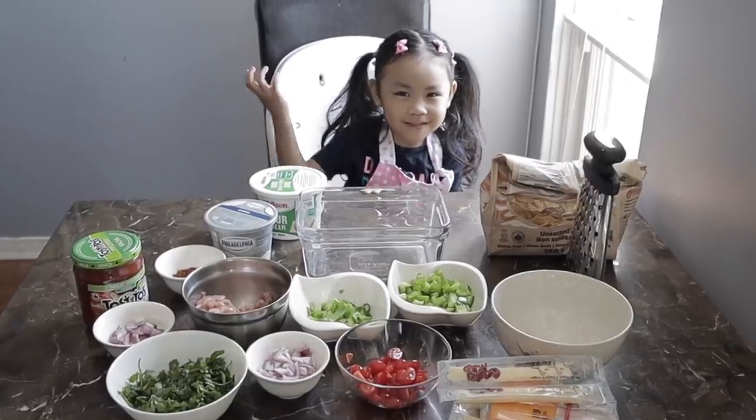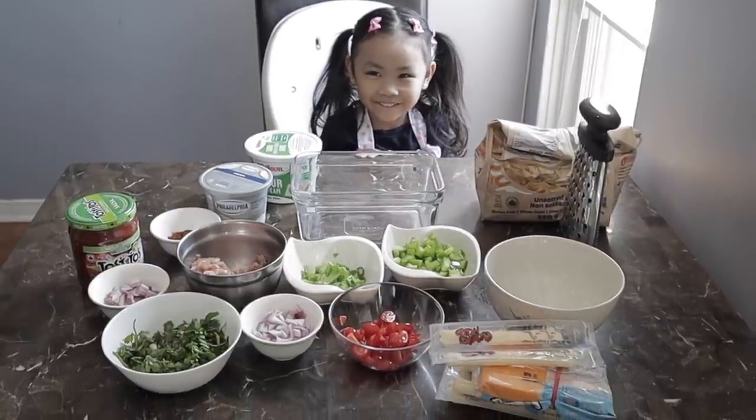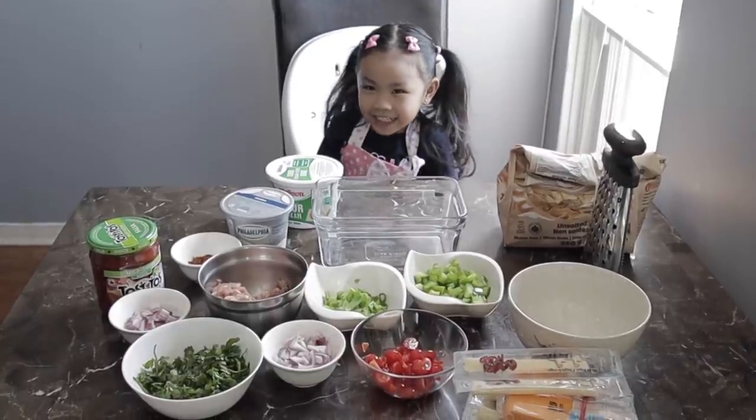Hello everybody! Hello! Today we're going to make nacho dips for snacks. Are you excited to help mommy make nacho dips? Yes!